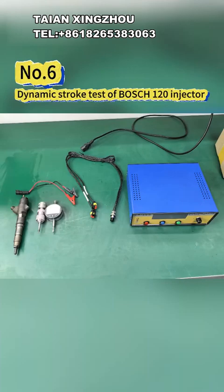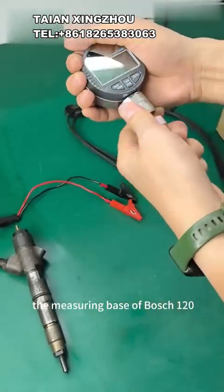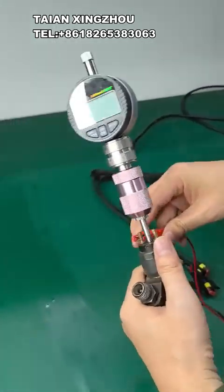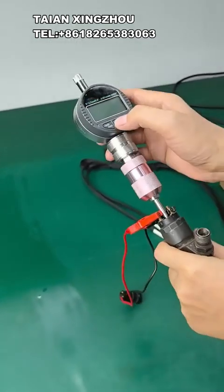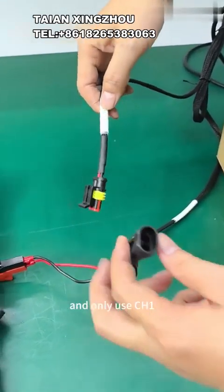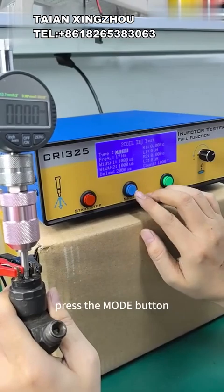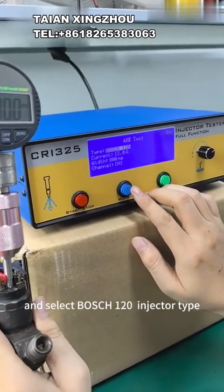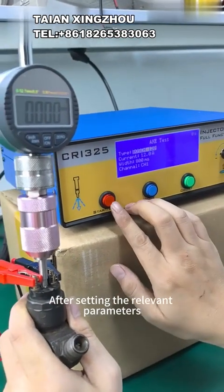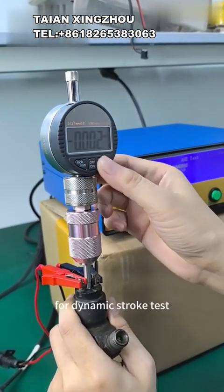6 - Dynamic Stroke Test of Bosch 120 injector. First, install the micrometer and the measuring base of Bosch 120. Use the 4-pin cable to connect the tester and only use CH1 to connect the Bosch 120 injector to be tested. Under the main menu, press the mode button, select the test mode, and select Bosch 120 injector type. After setting the relevant parameters, press the start/stop button to start driving the injector for dynamic stroke test.